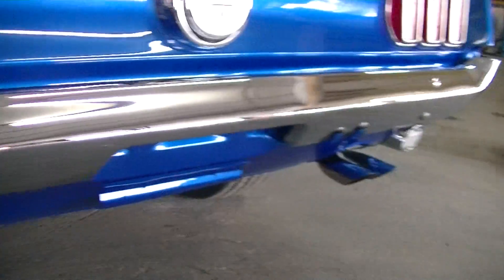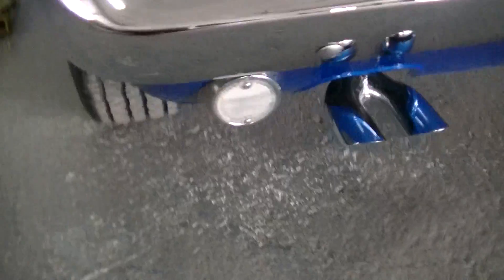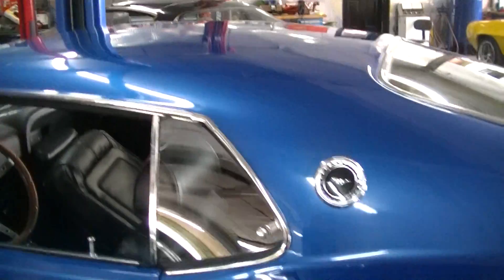The first lights and license plate holder are visible here. You can see the tires. This is the first video, so we're doing the walkaround, and then we're going to put it up on a hoist next.